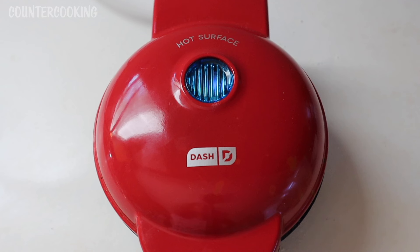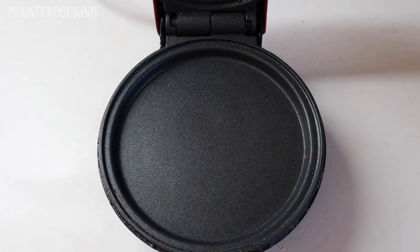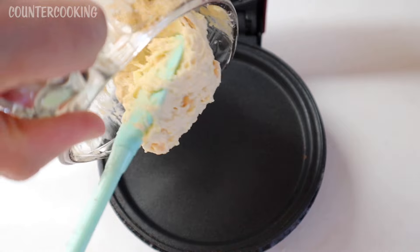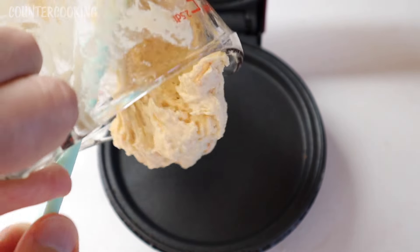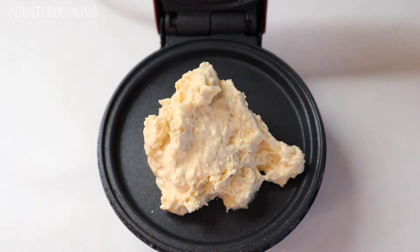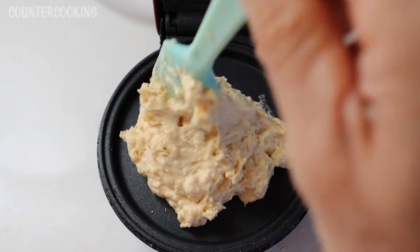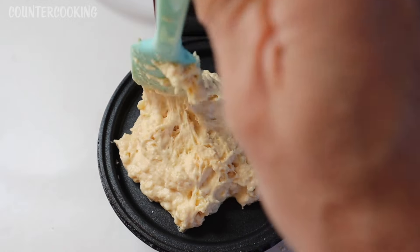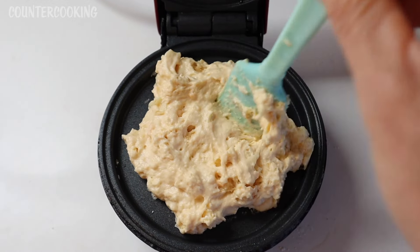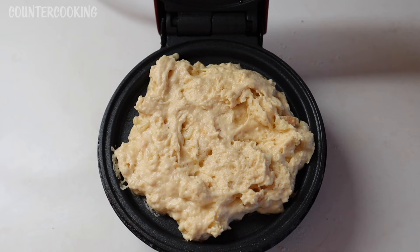Here's the Dash Mini Griddle. I've plugged it in — the blue light is on. Once the blue light goes off, we can add our biscuit mix to the griddle. The blue light is off, so let's open this up and put our batter in here. I'm going to spread it around a little bit, and let's shut this.